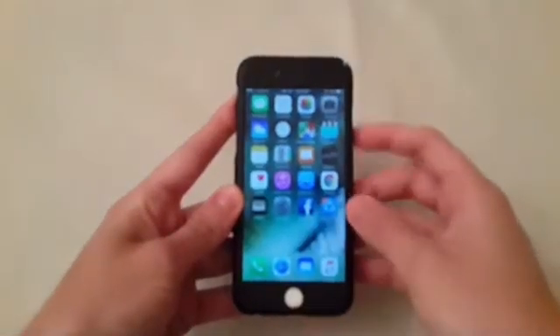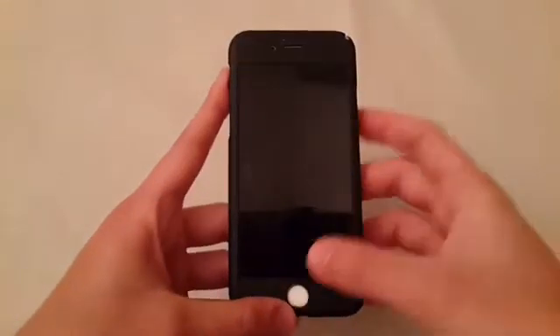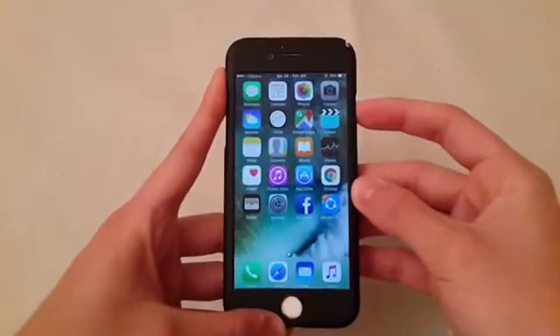Let me test the speed of touch ID before the tweaks.